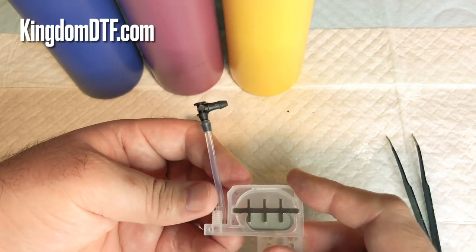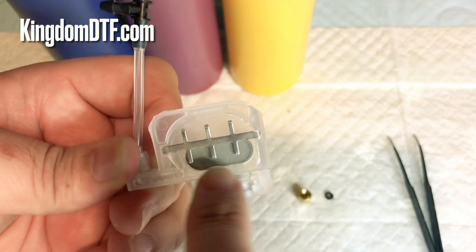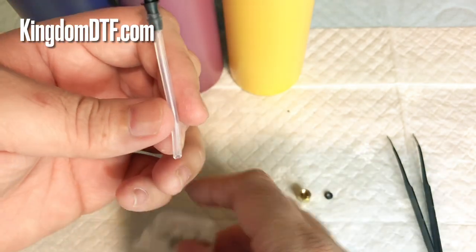Most people change or swap the original dampers for these ones because, as you can see, you've got a bigger filter, which is good for the white ink.